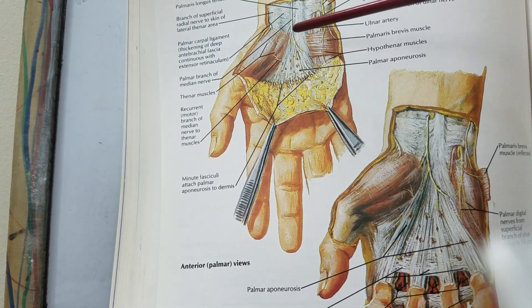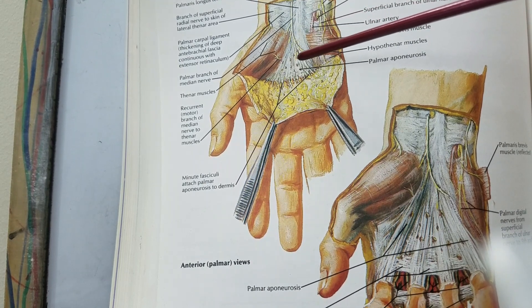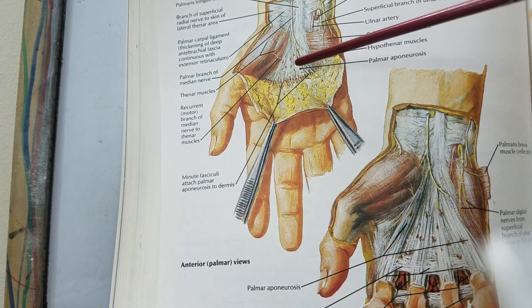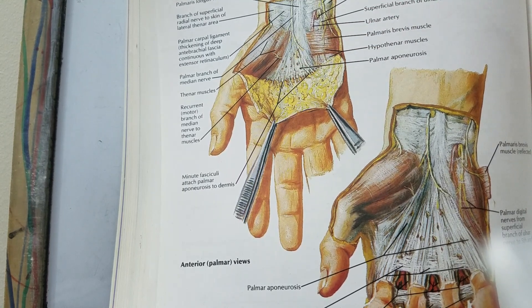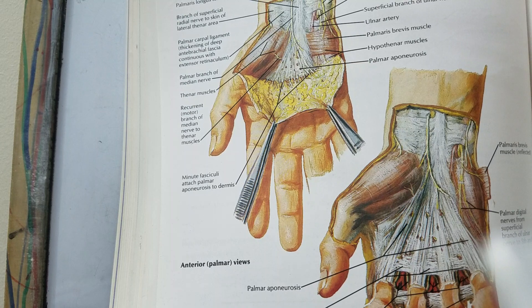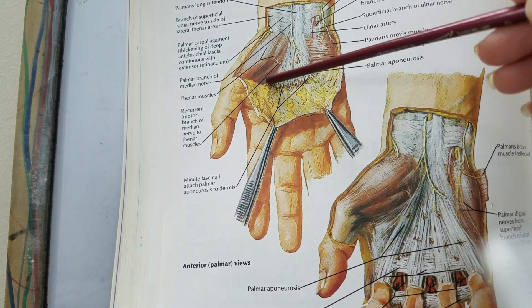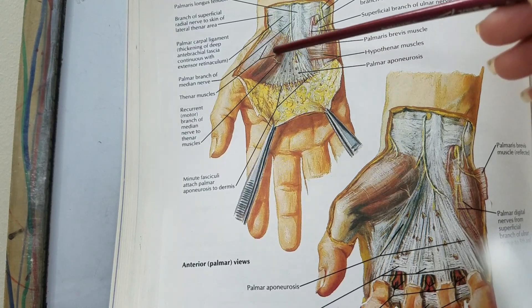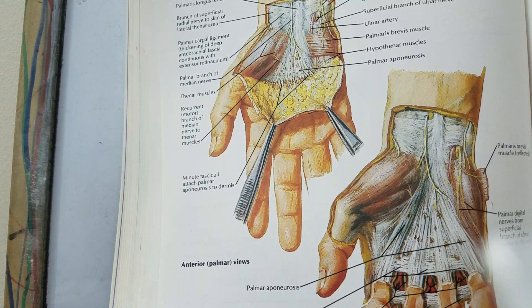In addition to providing a good grip to the hand, the palmar aponeurosis also protects the underlying structures, which are the arterial arches that we will be discussing in further lectures. In addition to that, the two margins of this aponeurosis...